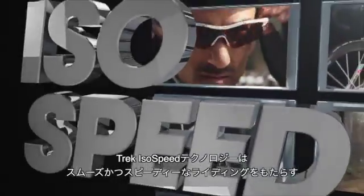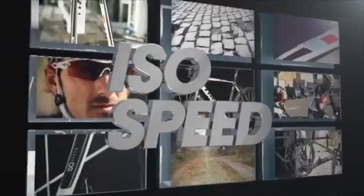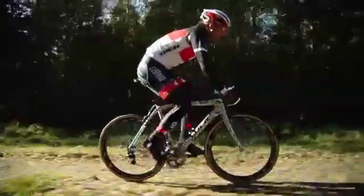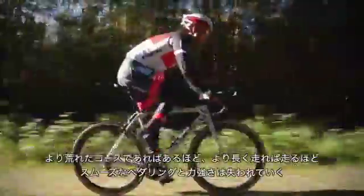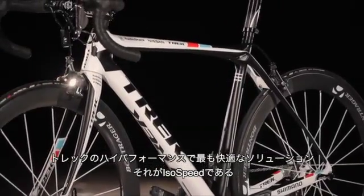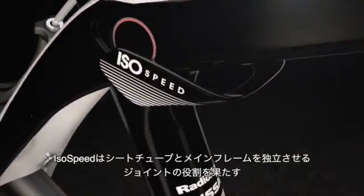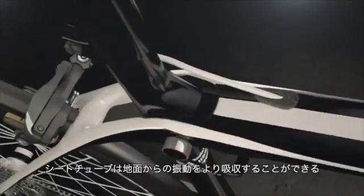Trek IsoSpeed technology: smooth the road, speed the ride. The rougher the road or the longer the ride, the tougher it is to maintain a smooth pedal stroke and fresh legs. Trek's high-performance, ultra-smooth solution is IsoSpeed — a decoupler that isolates the movement of the seat tube from the rest of the frame.